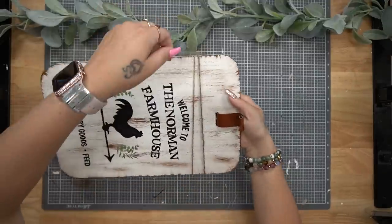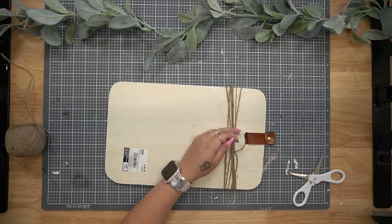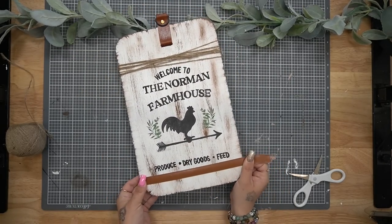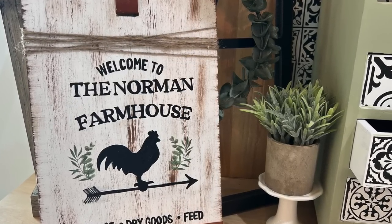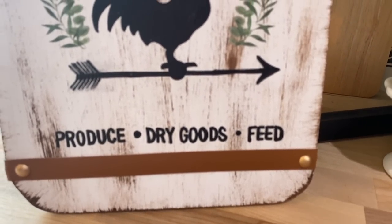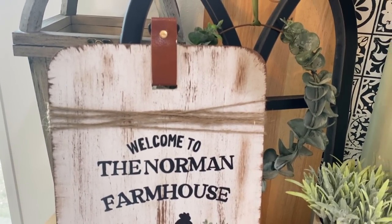Once I was done, it was time to embellish and finish this sign off. I took some jute at the top, tied it in the back, wrapped it around several times, cut it in the back, and glued that to another piece of jute — that way if I wanted to do something on the back, I could easily take the jute off. I took that faux leather from Dollar Tree, glued it at the bottom of my sign, stuck some push pins on either side, and rubbed them down with my Rub 'n Buff, doing the push pins as well as the nail/grommet at the top. I love it so much — it goes with all my decor.